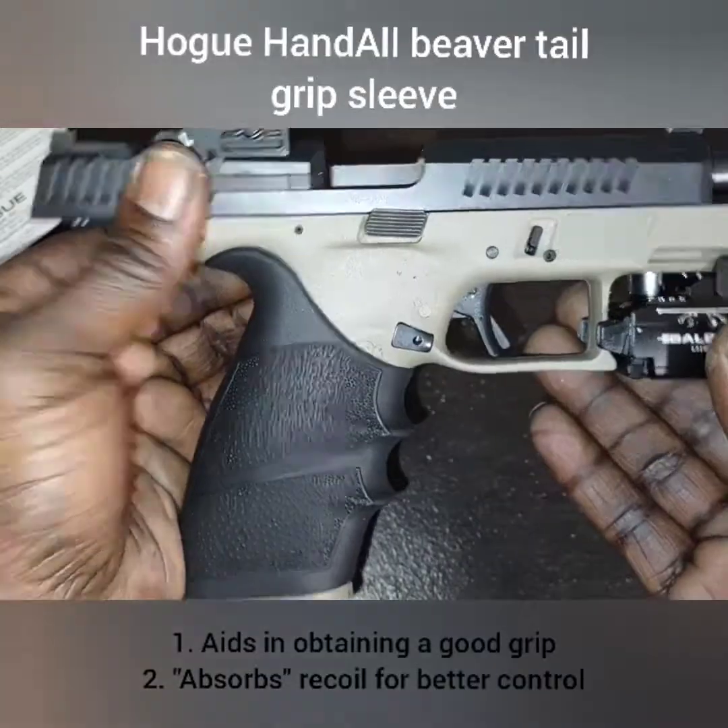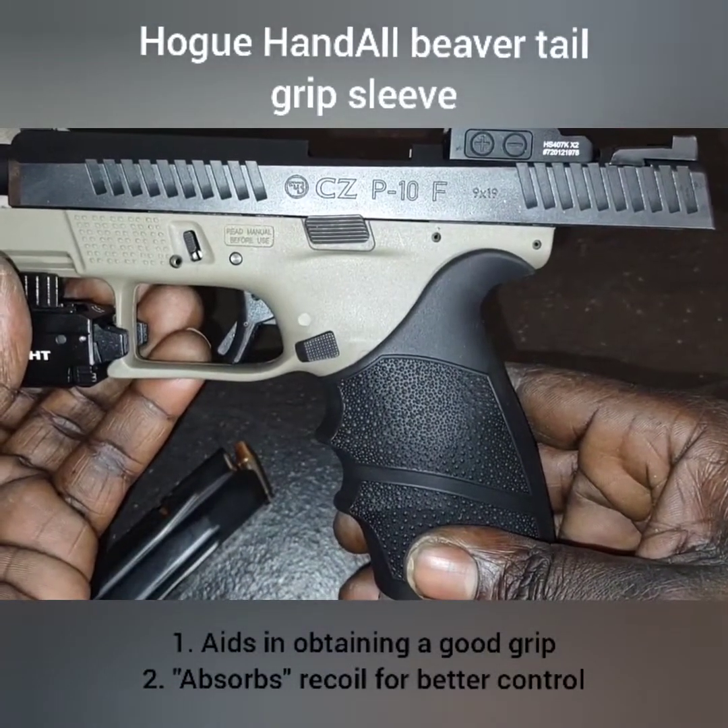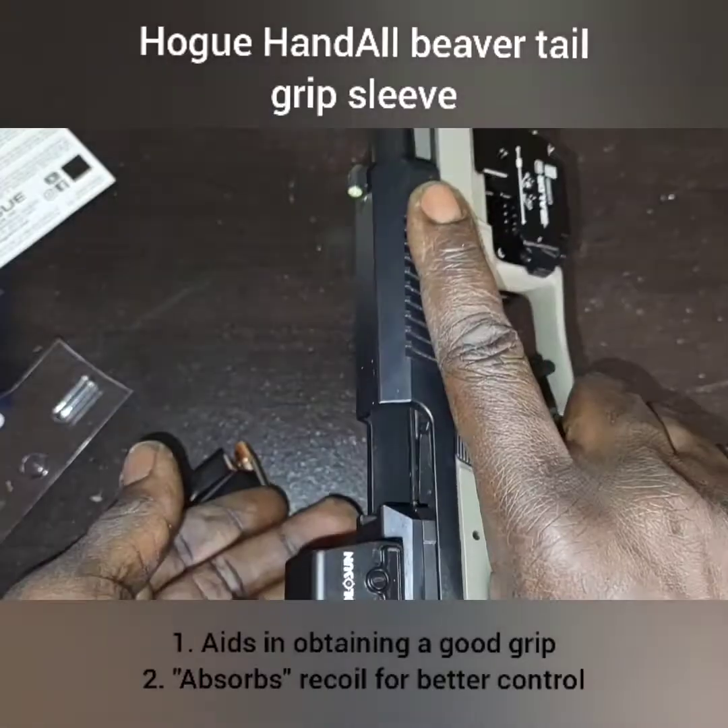I just wanted to show it to y'all. It's back on the CZ P10F — this is what we're running for EDC right now.